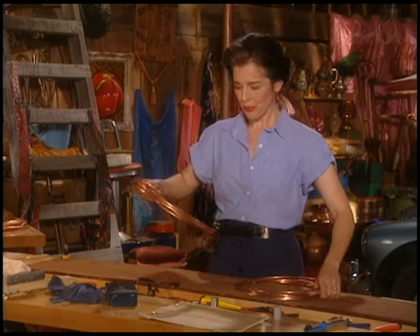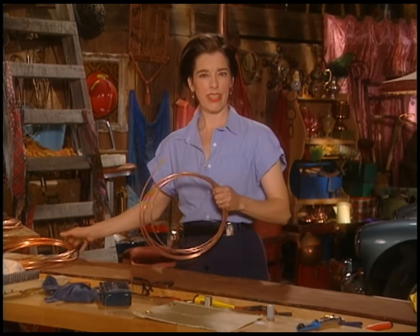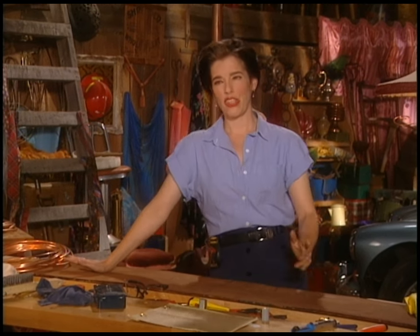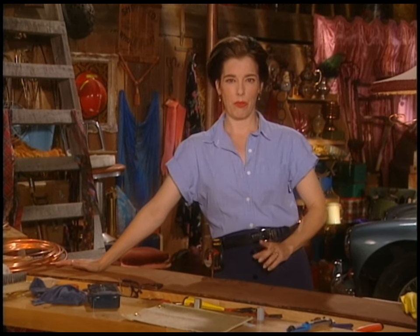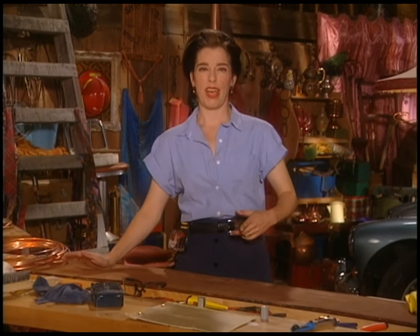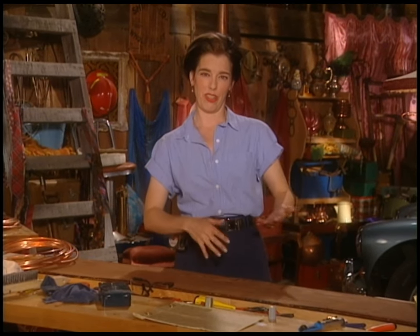There's going to be a bit of plumbing here and a bit of electrical work. So by the end of this, you'll know how to wire a lamp and make a lamp out of darn near anything. You'll also know a little bit about how to fix plumbing if you ever get a plumbing leak, because we're going to be soldering.